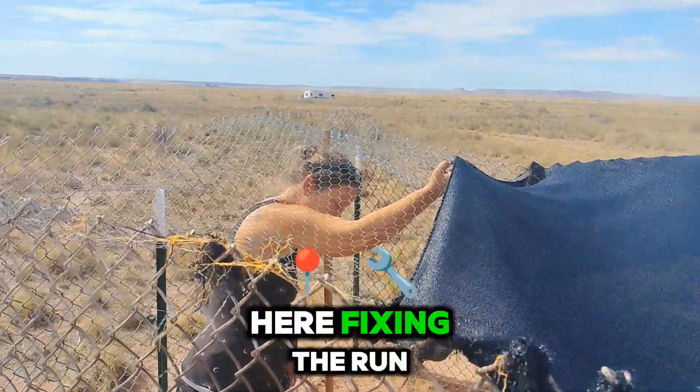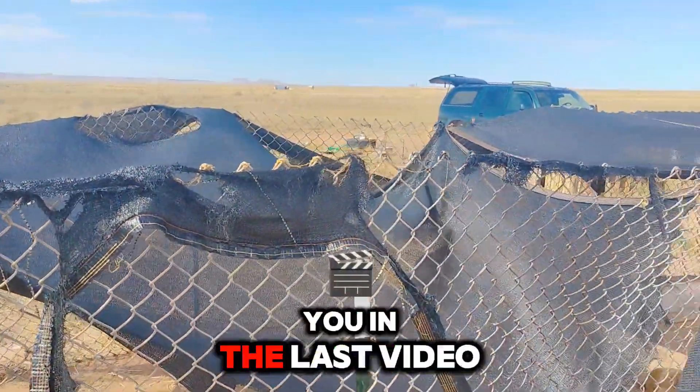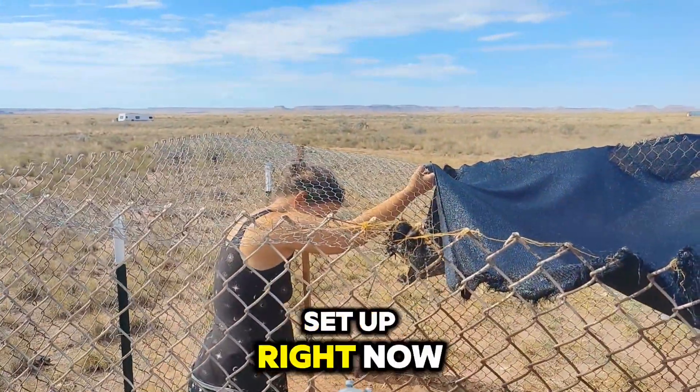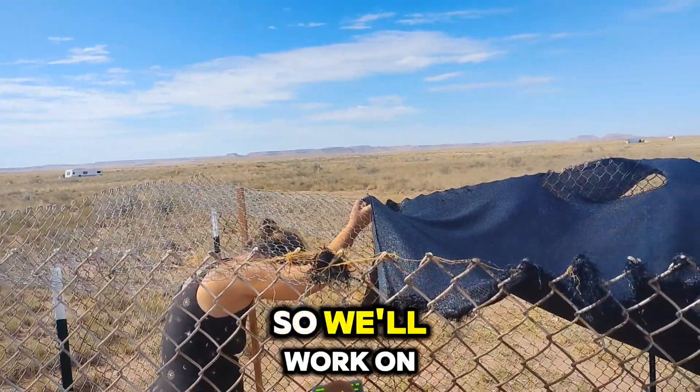We are out here fixing the run. Look at this — the wind has just torn these things up. I think I showed you in the last video, but we're trying to fix them right now. We've got a janky setup right now; it's all we had, it's all we still have, so we'll work on it as we go.